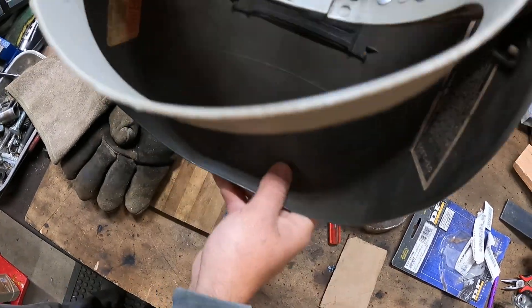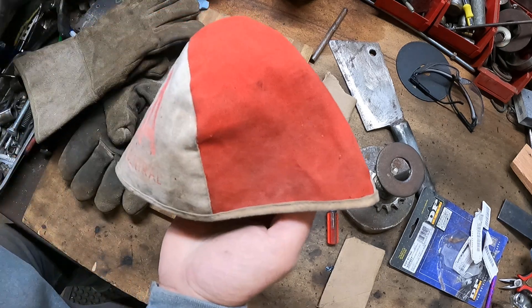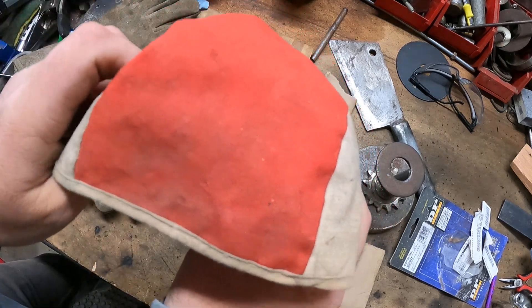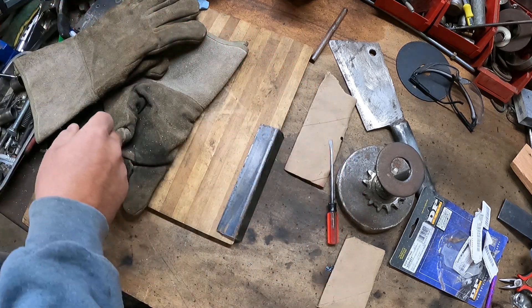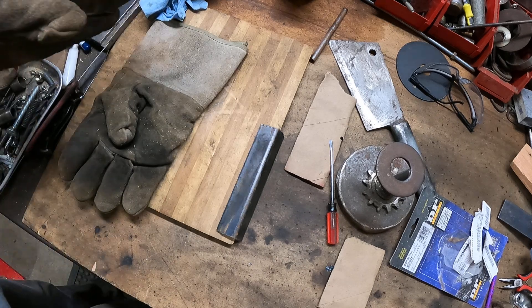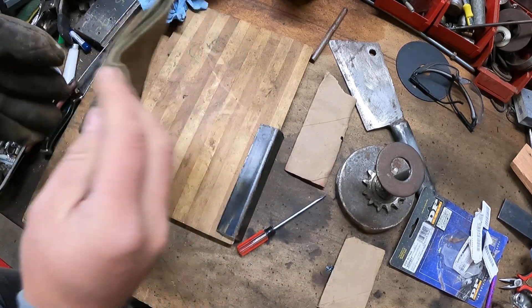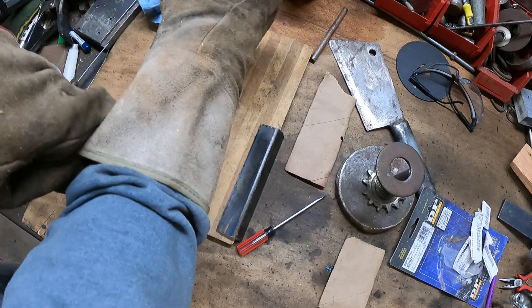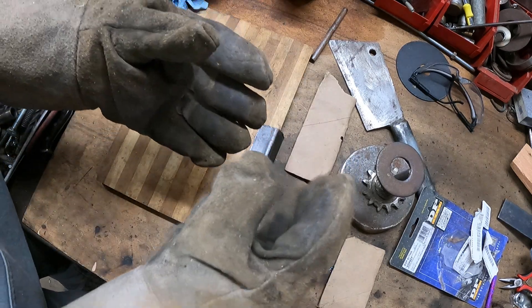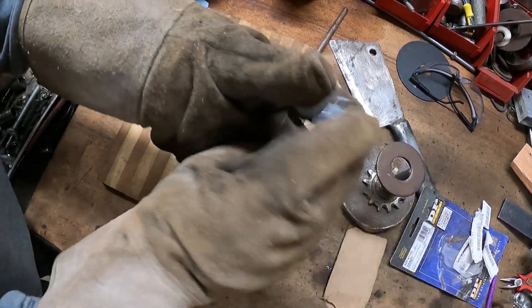I'll run through it a little bit. First I've got to put the little hat on to prevent weld getting in my hair, then the gloves. I've just got this scrap piece of metal sitting in the garage here.